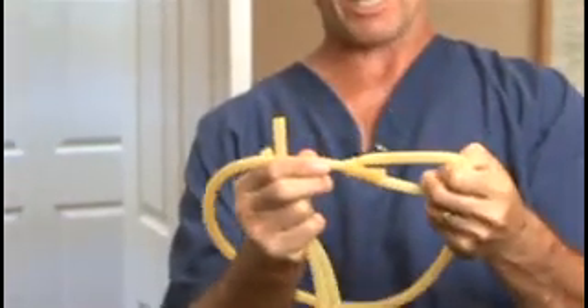The bowline is very nice because it never ever comes undone. The bowline, of course, when I was in scouts, was taught to me by what a squirrel did to a tree.